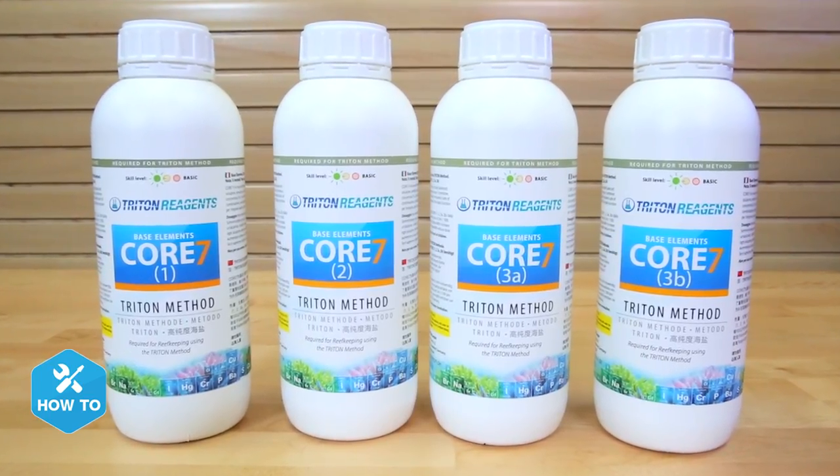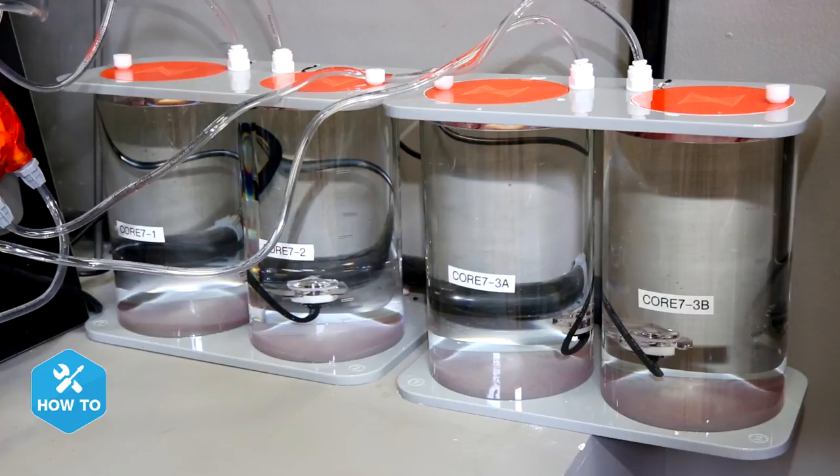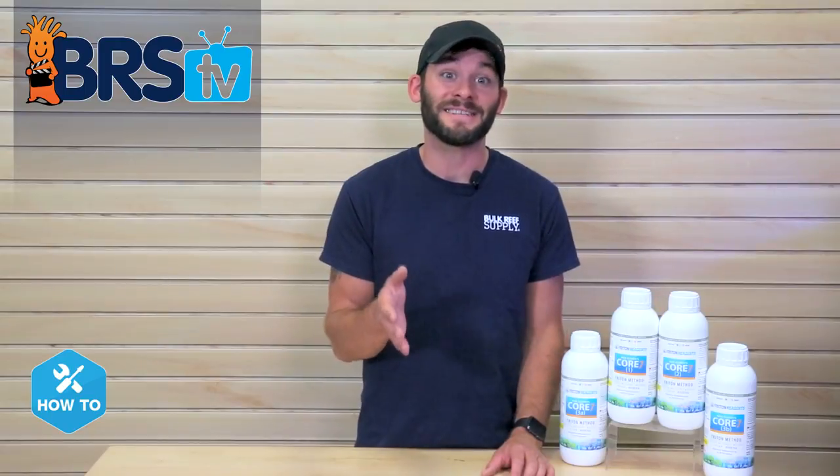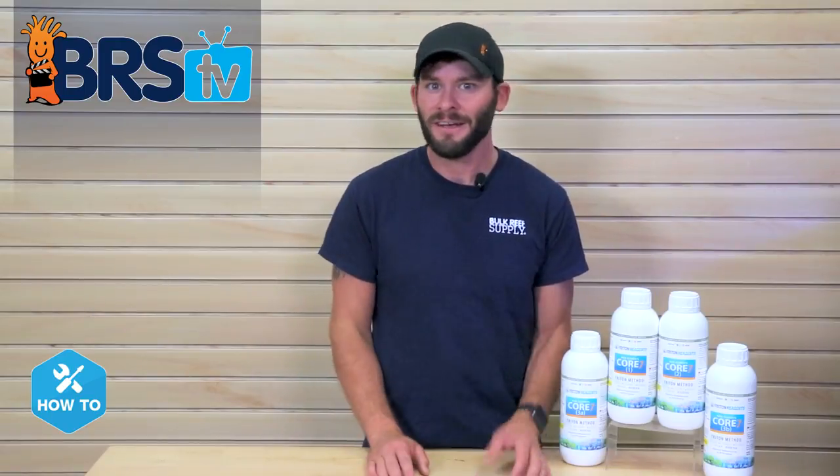Having four bottles to dose may seem a bit intimidating for programming dosers or having more than a couple dosing pumps, but each bottle is specifically concentrated so that each one is dosed at the exact same amount as the others. If you don't have four dosing pumps or dosing heads, you can combine the 3A and 3B solutions. If you do combine them, just be sure to double the dosage of the mixed 3A and 3B container.